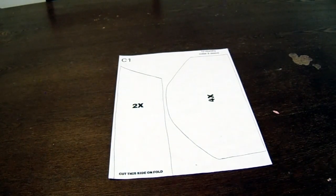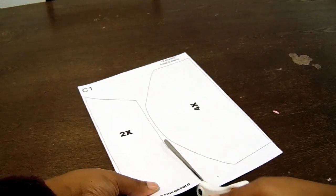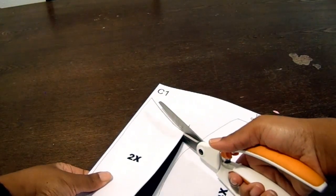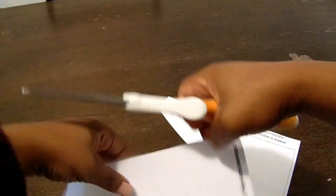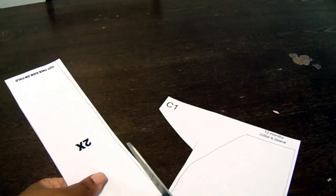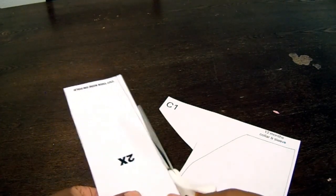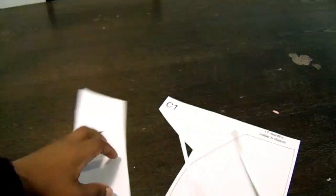Now that we finished the second part of the pattern, we're going to do the last piece, which is C1 — that's our collar and our sleeve. Go ahead and cut those out, just follow the lines and cut them out. Those pieces are super simple. Definitely stick around for part two so you guys can see how I cut this out on fabric.